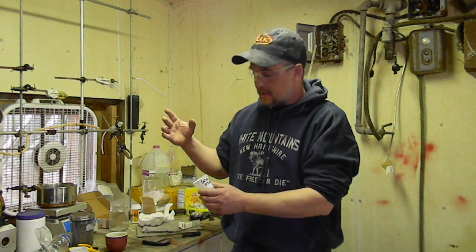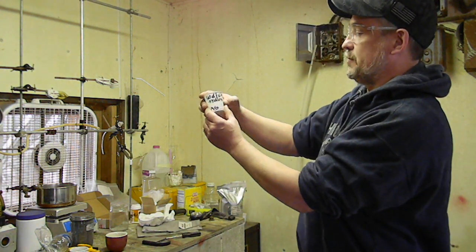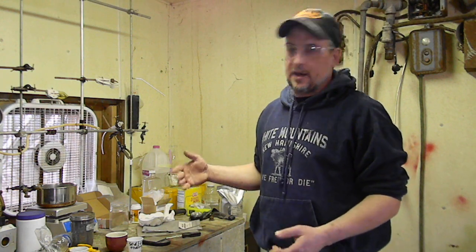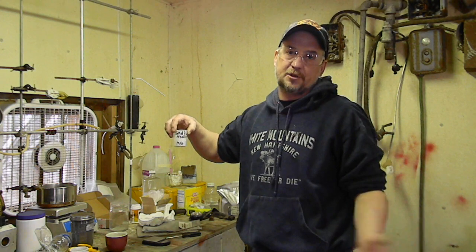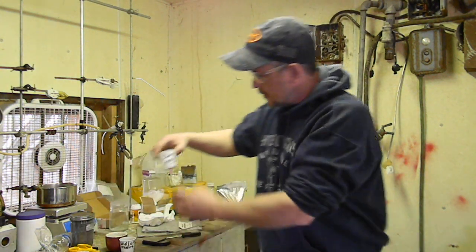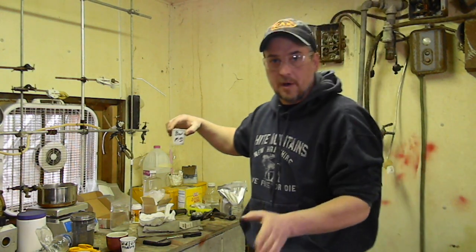We've got four different things we're going to test here. One of them is sodium hydroxide and magnesium. When this burns, it's more like a thermite reaction, so what it will do is break down and turn the sodium hydroxide into actual pure sodium metal. So if you were to do this in an air-free environment, you can actually harvest the sodium. When you do it in the open, it just reburns after. We've also got barium sulfate and magnesium. These are all about one-to-one mixes.